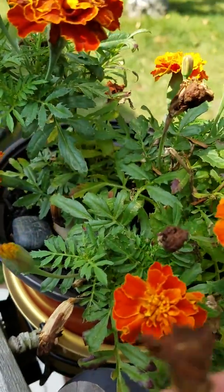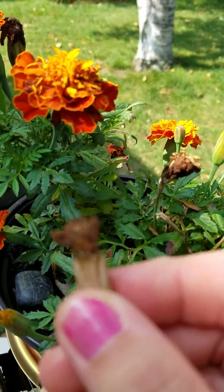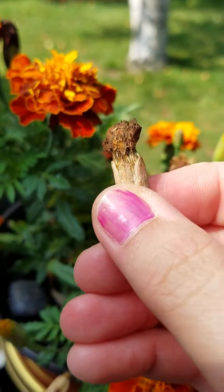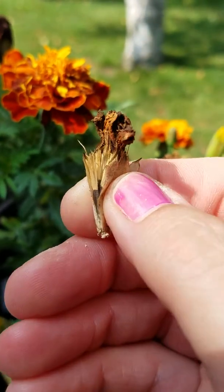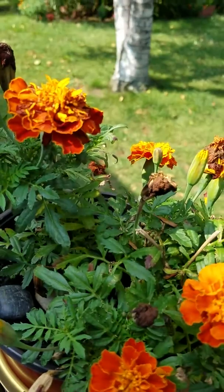I have another one — this fell off, but as you can see it's starting to open up, so this is also good to take home and put in a container and let it dry out some more.